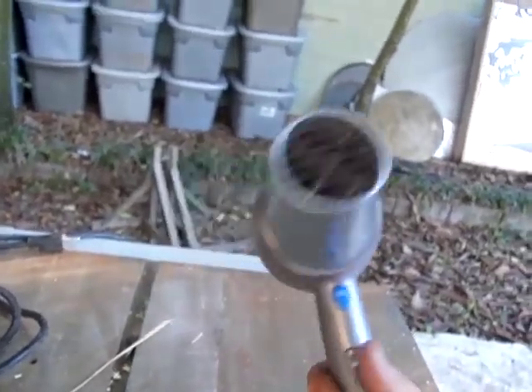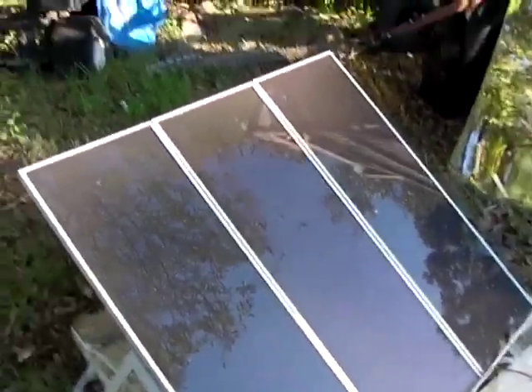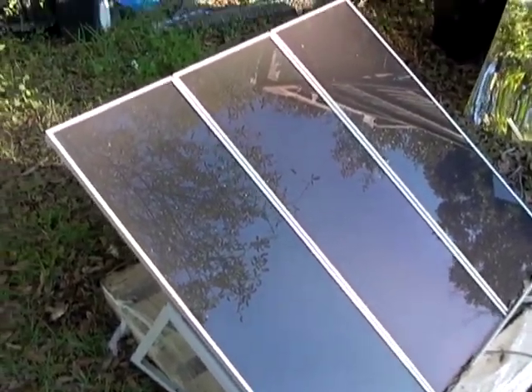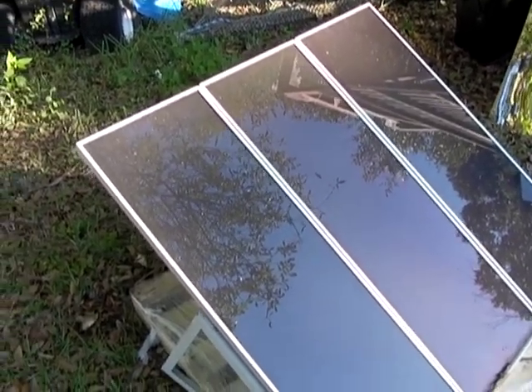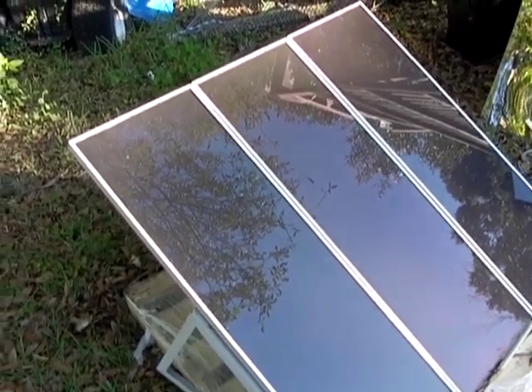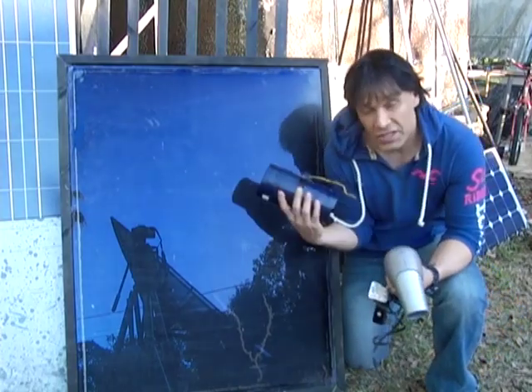One thing about solar panels when they sit in sunlight is they get very hot. These amorphous panels, which are a very dark color, actually get up to about 145 degrees. In a future video we're going to be making a forced air heater out of the panels — they're going to be the heating source and also the power source for the fan.